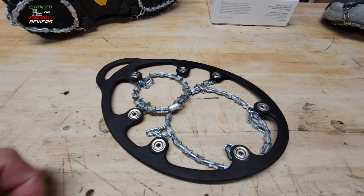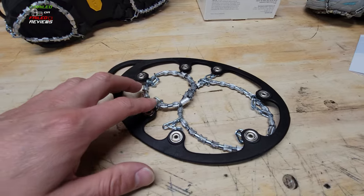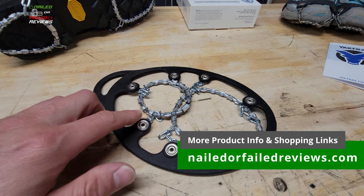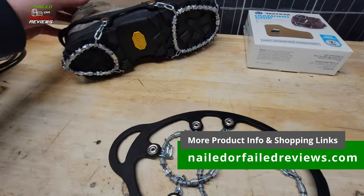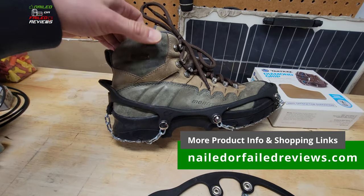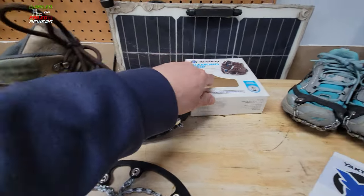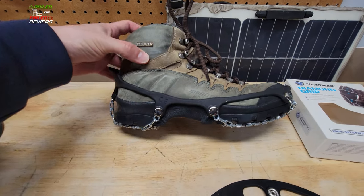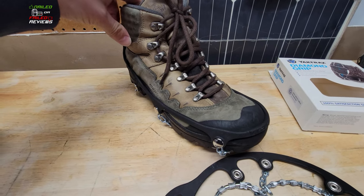They have to find somewhere to join the wire, and they try to join it under one of those beads. Those beads are made out of steel alloy, and the main string holding them is a piece of steel aircraft cable. We'll see how well those hold up over time. This is just a Merrell hiking boot I've had for a long time — size 10 — and this is a size large diamond grip on it, and it fits almost perfectly. I've also put these on a pair of my size 10 Saucony running shoes, and they fit really well there too.